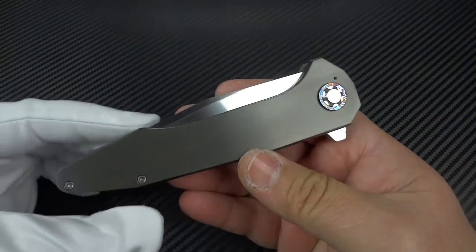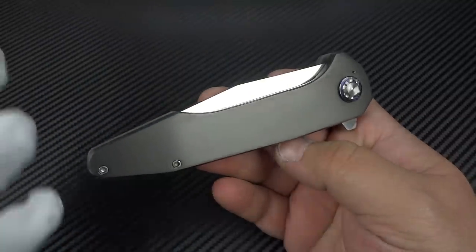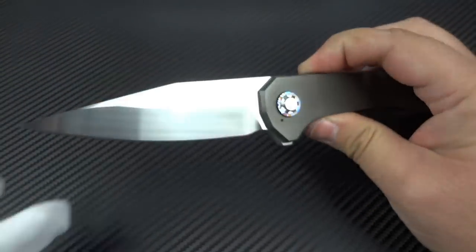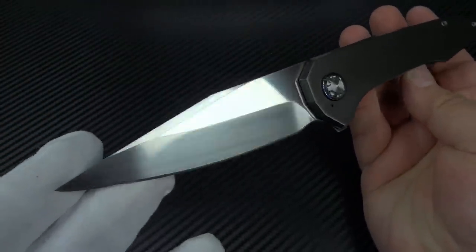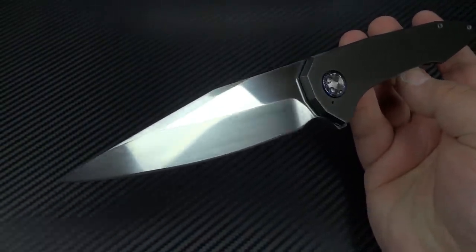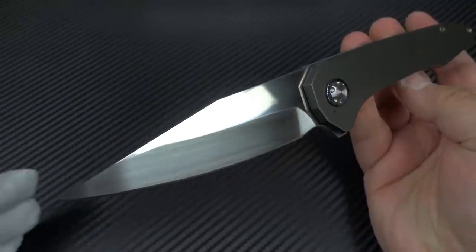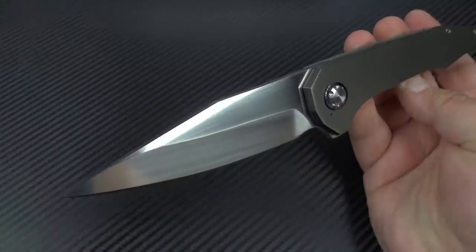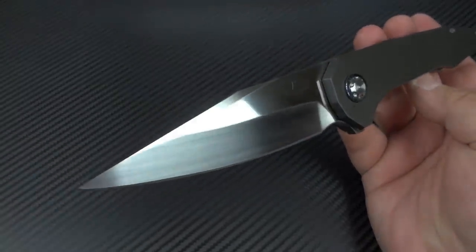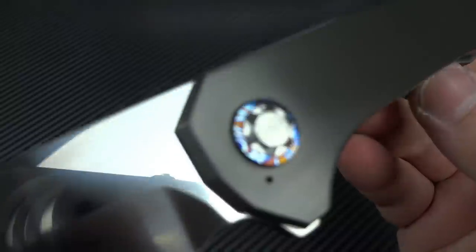I really enjoyed the process of Seth making this knife — us going back and forth in text messages, talking about the different material options, getting work-in-progress pictures, and seeing this come to life. It was a really nice experience. If you've never worked closely with a custom knife maker, it's something you'll get a really big kick out of. You feel like you're a part of it. That's part of what makes custom knives so great — it's really a people industry. You're going to have a connection with your customers, and as a customer, with your maker.